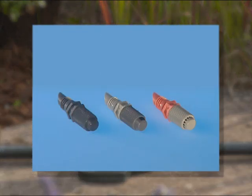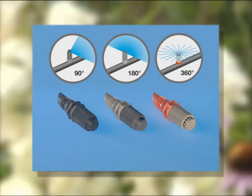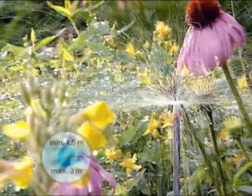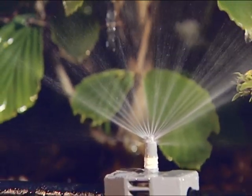Spray nozzles available in 90, 180 and 360 degree versions are ideal for watering flower beds and vegetable plots. The range can be adjusted up to 3 metres. The flat distribution angle is also ideal for watering underneath the leaves of plants, such as in beds and borders.